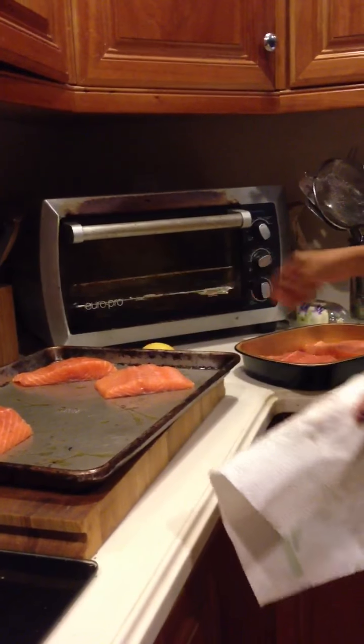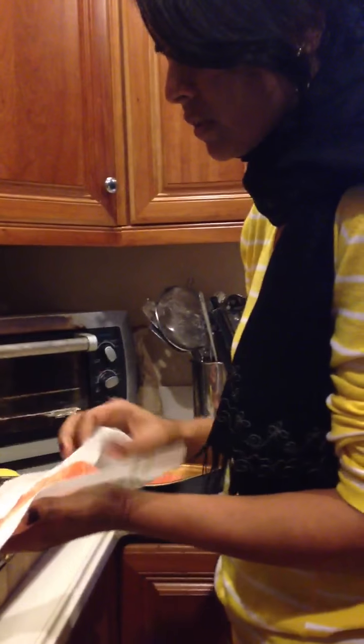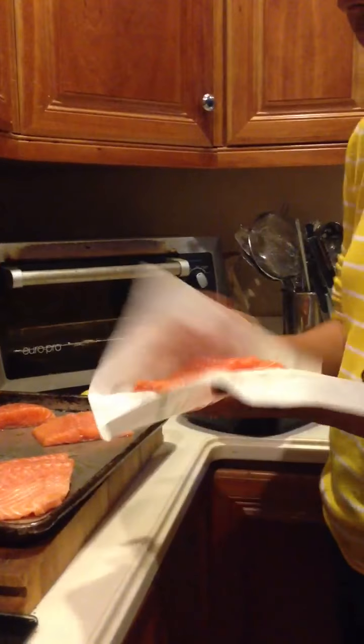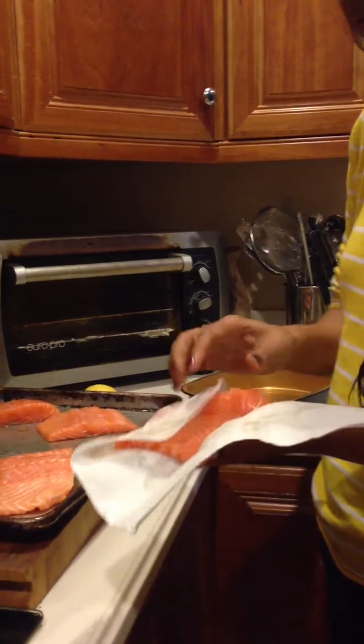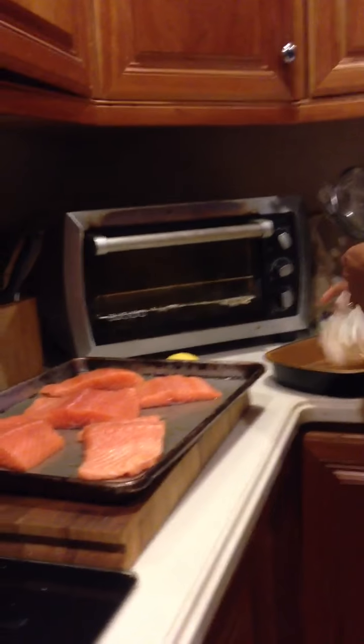I had the fish person take off the skin. When you're grilling it's nice to have the skin, but I'm just going to broil this and my kids don't really like the skin, so I'm going to leave it off. Here's my last piece — this one is pretty wide, a lot wider than the other one, so I'm going to cut that one in half. So we have our salmon, we have the protein here, and then we're just going to put a bunch of veggies on the tray with it.